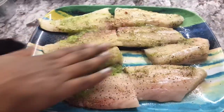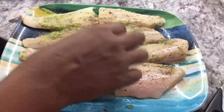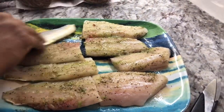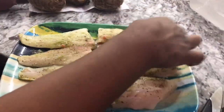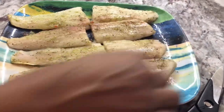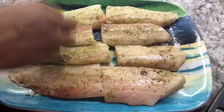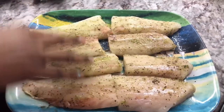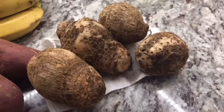I'm going to take this seasoning and massage it into the fish so it can be flavored up well. Most of the time I'll season the fish for a couple of hours, but right now I can't do that. By the time I finish peeling the provision and all that, it's going to be enough time for this to marinate. I'm going to cover it and leave it, then come back to fry it after the provision.